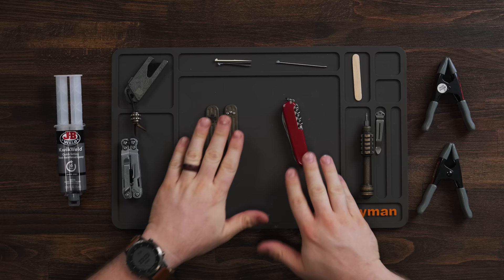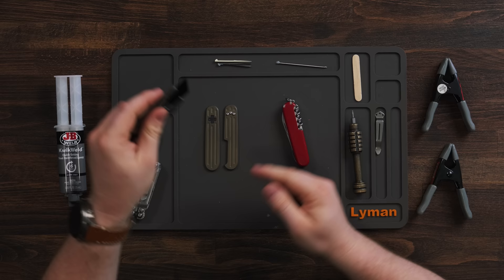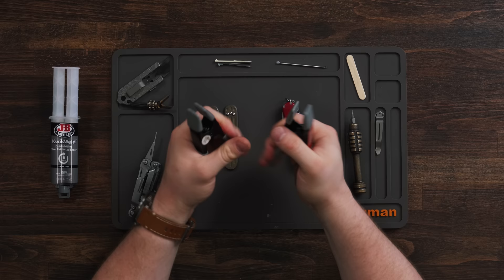Before we actually get started, you will need a few things. If you've got the clip screws, you'll need a T6 Torx and a Benchmade clip or the Daily Customs clip. You'll also need something to pry with — I'm going to use the flathead from my power pint — something to scrape with, which I'm going to use the back end of a utility knife. You're going to need some epoxy; I chose Kwikset because I don't want to wait a whole day for it to set. You'll also need something to mix the epoxy with and a set of clamps.